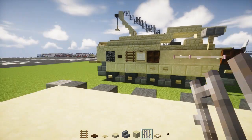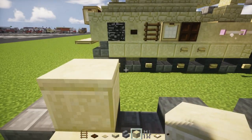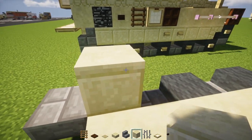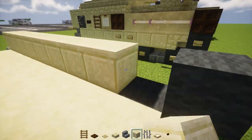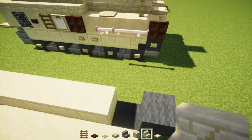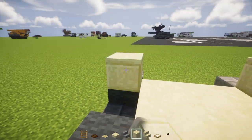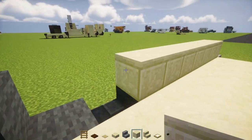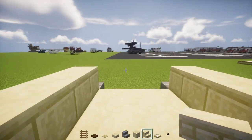Now we'll work on the sides. Add cut sandstone and make it eight blocks long. The one in the back gets an upside down sandstone stair. Same thing on the other side — start from the wheel, add cut sandstone for eight blocks, and the last one is a sandstone stair.